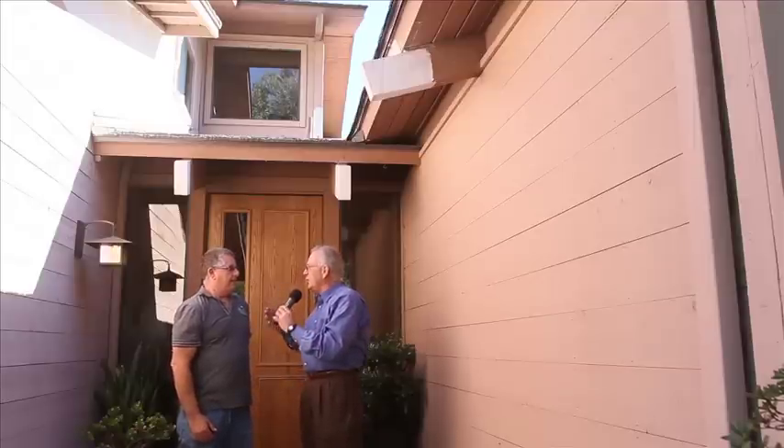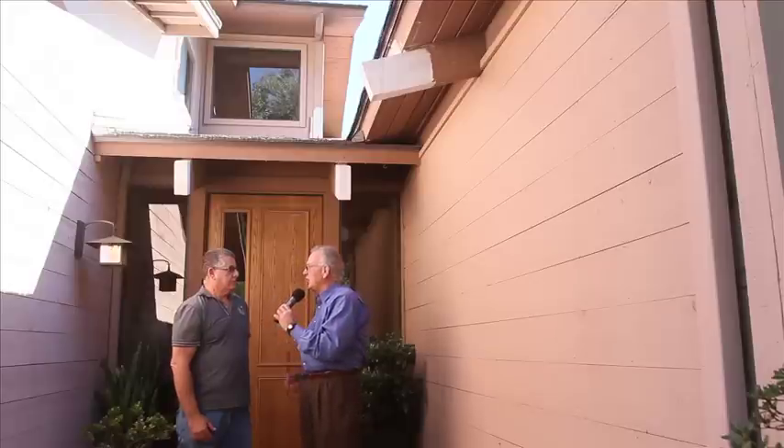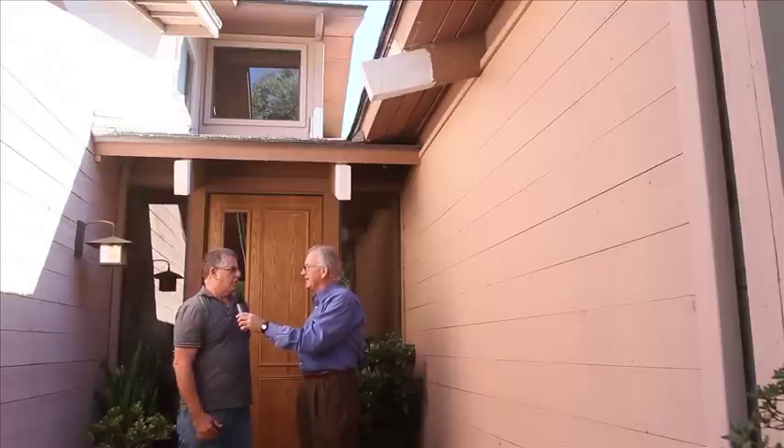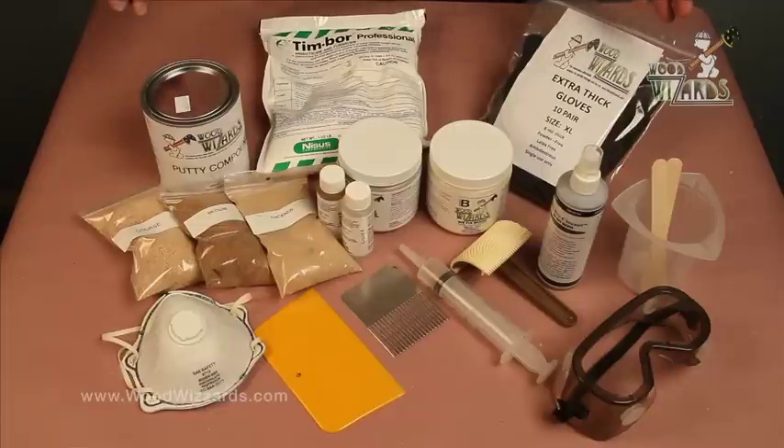Now, what were all the Wood Wizard products? That would probably be too long for us to describe here, so let's show the people how it works. This is the Wood Wizard repair system — a permanent wood repair for dry rot, termite repair, and various other wood-destroying insects.